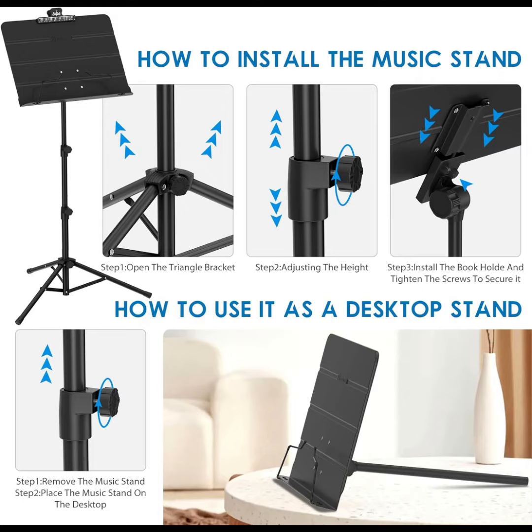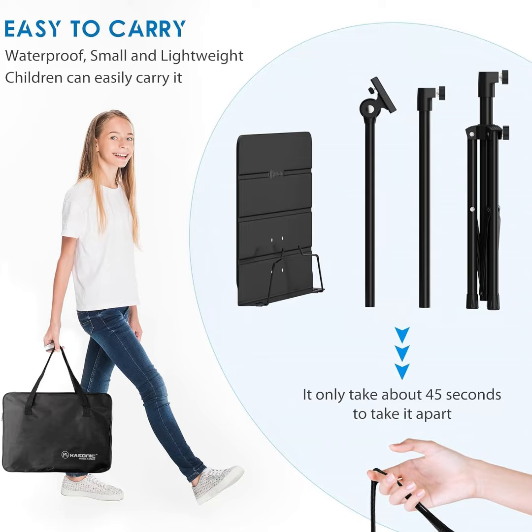The vented tray — tall, wide, and deep enough to hold any kind of music sheet or books — opens and closes quickly and easily.